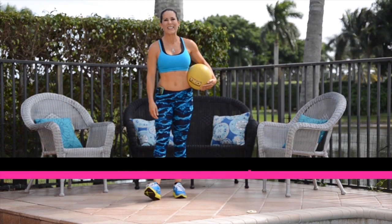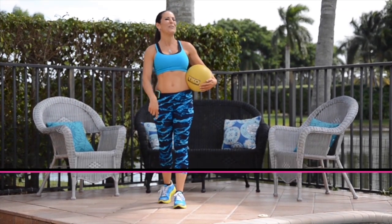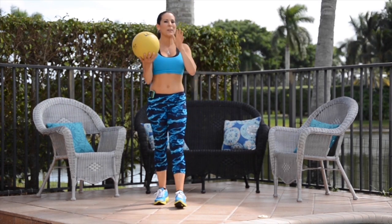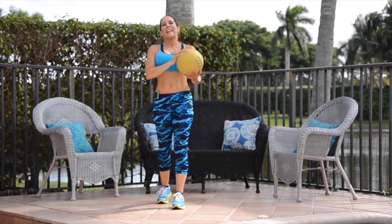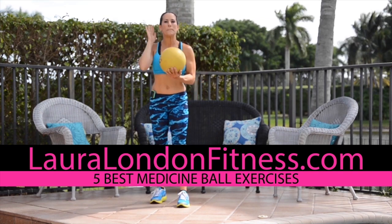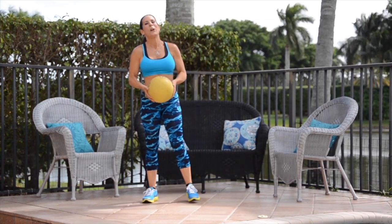Hey everyone, this is Laura London, creator of the Hot and Healthy Body, and I'm here to help you create a hot and healthy body from the inside out. Today we're going to be using one of my favorites, the medicine ball, and we are going to be doing five of the best medicine ball exercises I know.